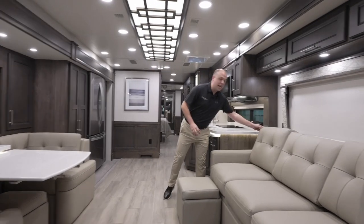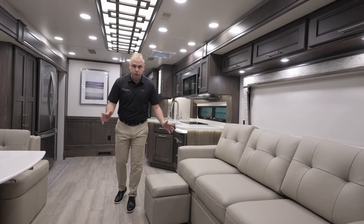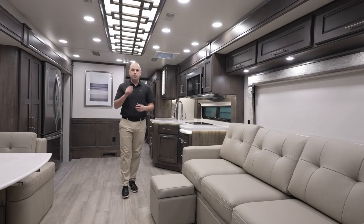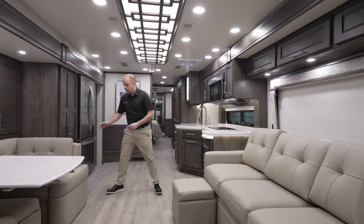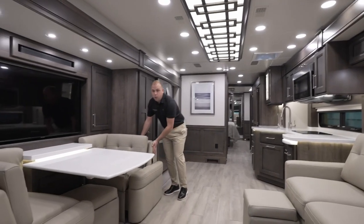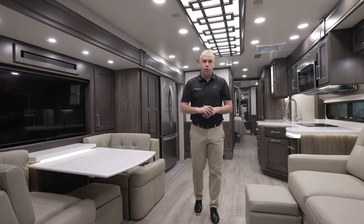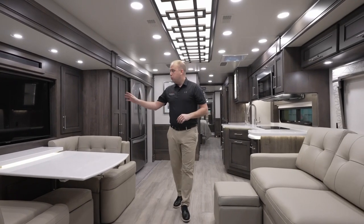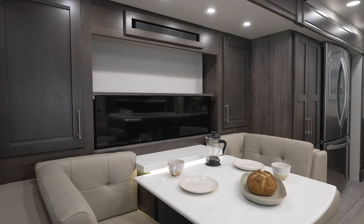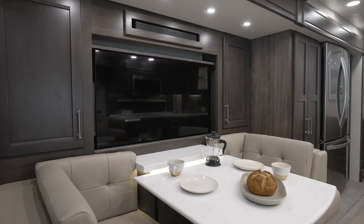We're still using the beautiful Italian leather on your Aspire, Anthem, and Cornerstone. This particular setup on a 44R has some amenities that may not be available in other floor plans, like this slide-out extension for additional seating. But the overall color schemes have the ability to be selected on any of our floor plans. You'll notice we're still using a televator. If you pair that with the Starlink system on the roof, you have the ability to stream anything you'd desire on these smart TVs.